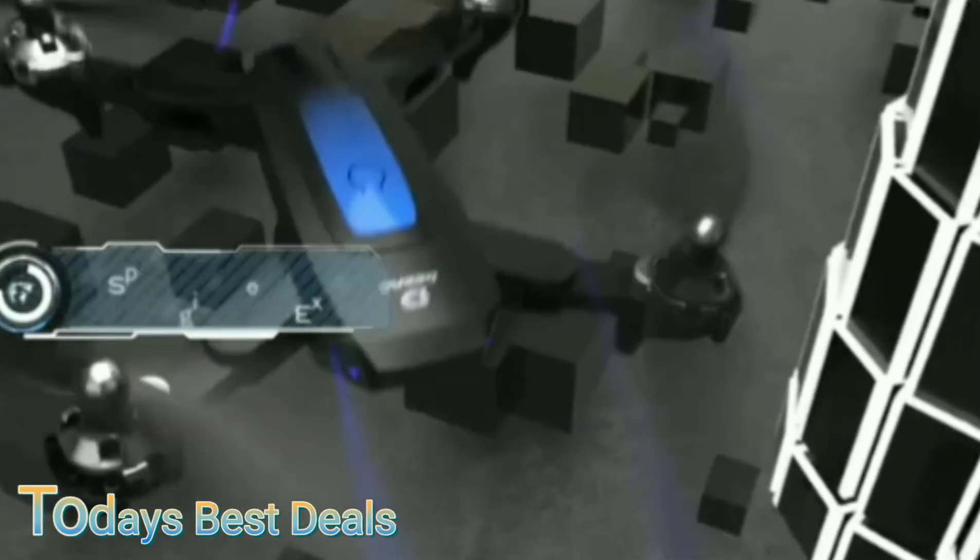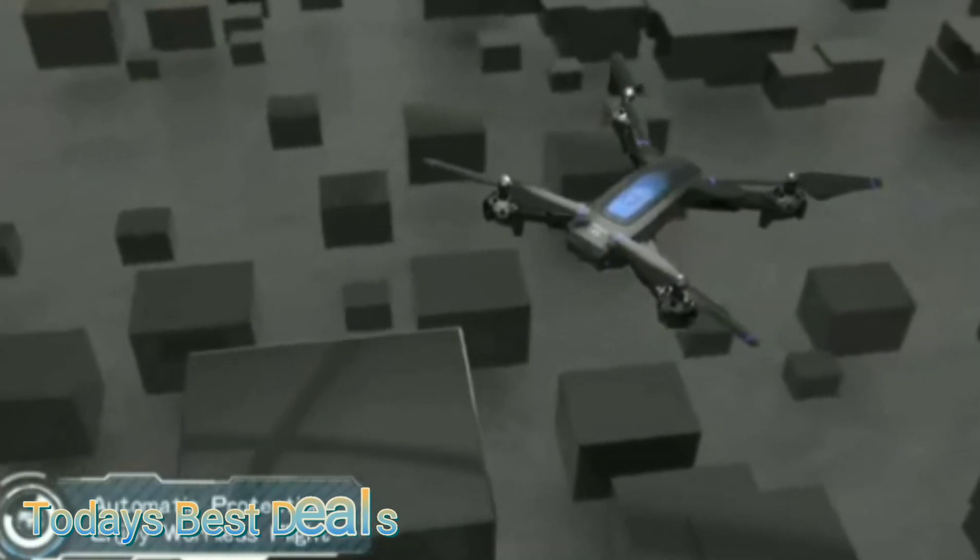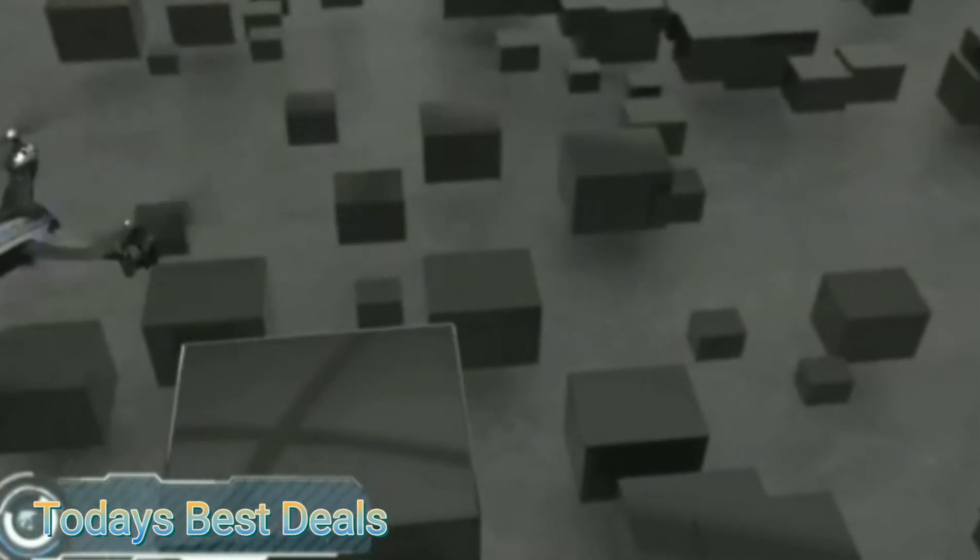You can fly the drone just like this, or you can connect your phone through the DRC app. To do this, connect your phone to the drone's Wi-Fi, and the feed will pop up, allowing you to record clips and take photos.